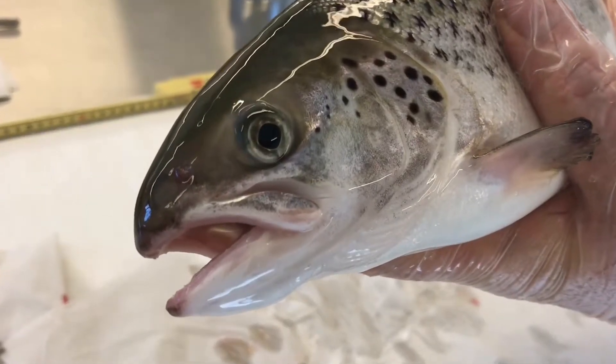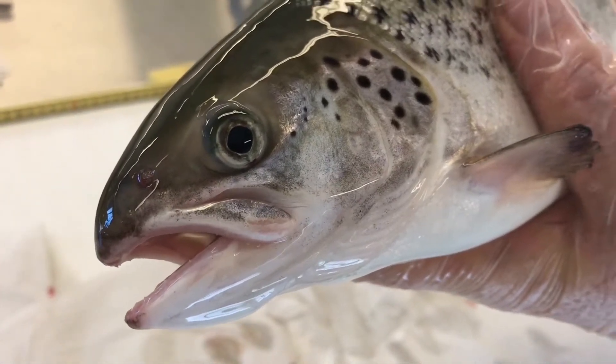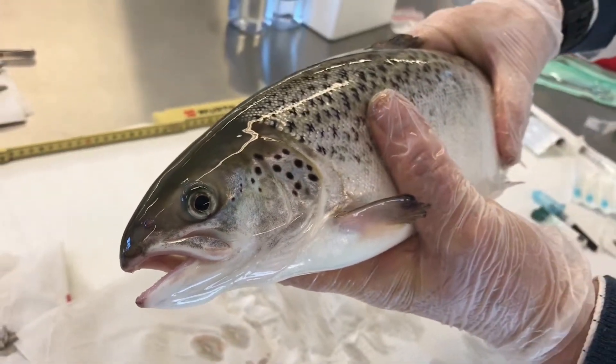Evan and me Adam. Today we are going to demonstrate how to take samples from anesthetized fish.